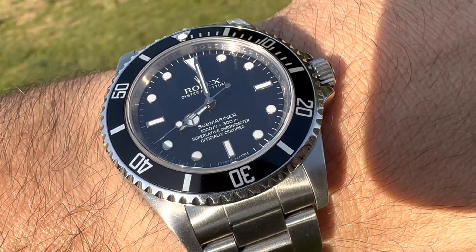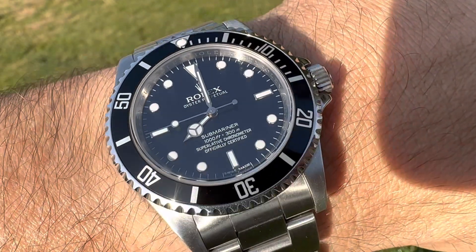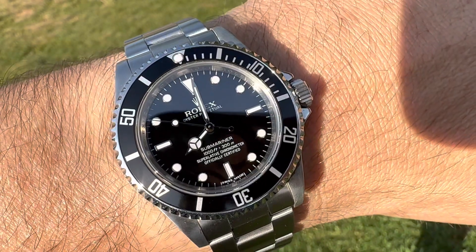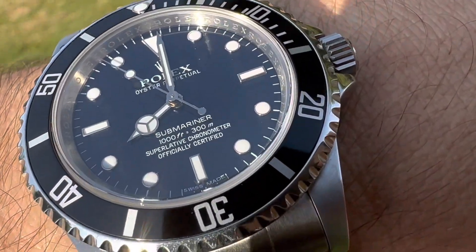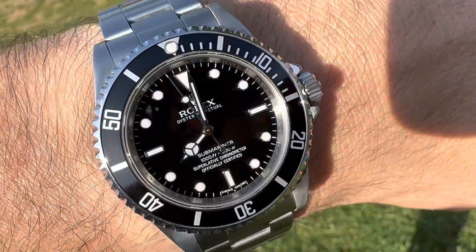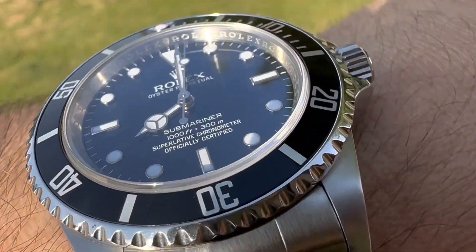To me, I think this is my favorite design. Even out of having so many 16610s with the date — the sub-date, even the 16800, which I really love that watch as well. But for me, having a no-date is just probably perfect. It's the sweet spot. Perfect dial. Everything's laid out the right way. It just looks great.